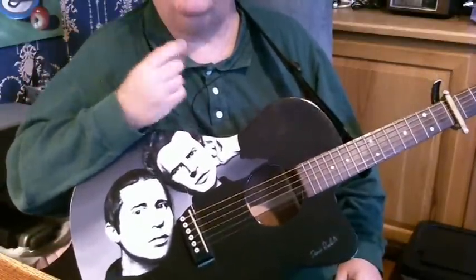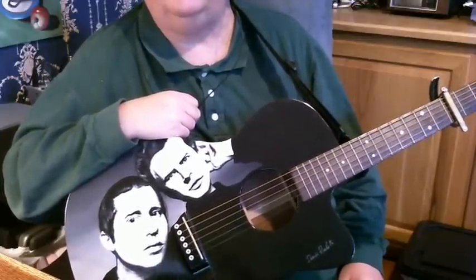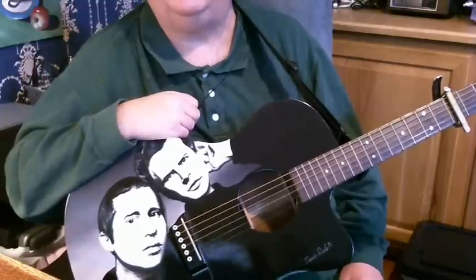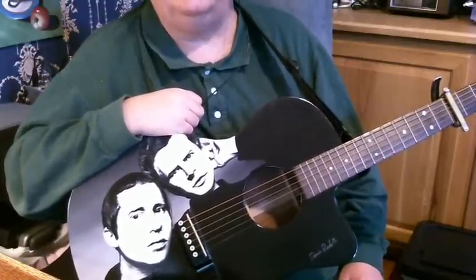Okay, that's Bleecker Street by Simon and Garfunkel. This is off their early Wednesday Morning 3 A.M. album — a nice, beautiful little folk song they did. Let's learn this one today.